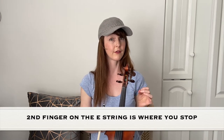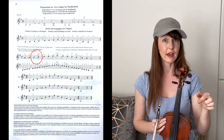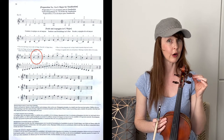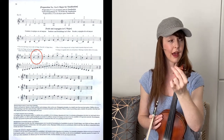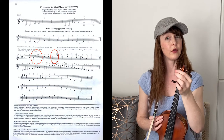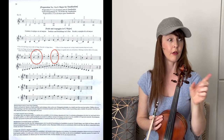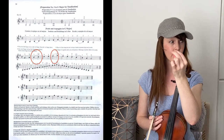The finger pattern for this — you can see a wide V on top of the first and second finger on the A string. That means first and second fingers are together on the A string. You see it again in the next bar: the one and the two on the E string. Again, the wide V above the first and second finger means that one and two are together.